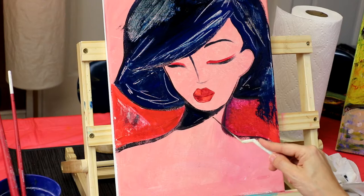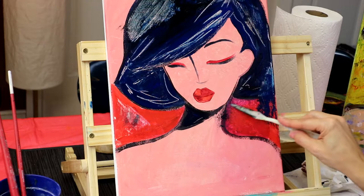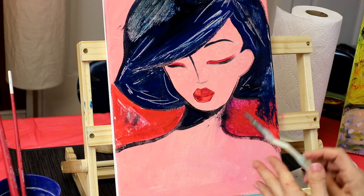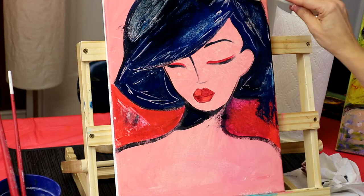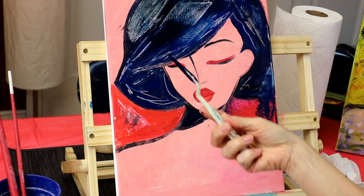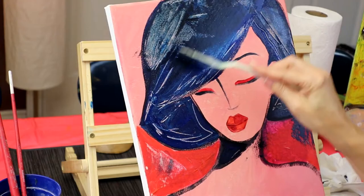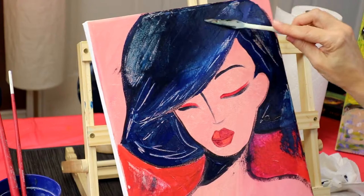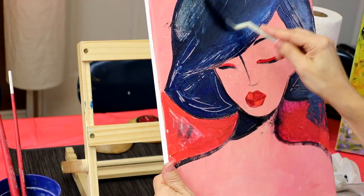We can put a little bit of darker right here. When you want to add paint back, you scrape it up and add it back — it's creating texture. Scrape it, add it back. See how cool this looks? It also helps your color dry faster.